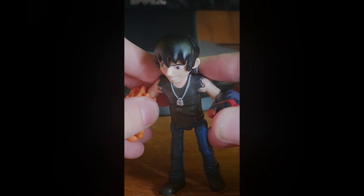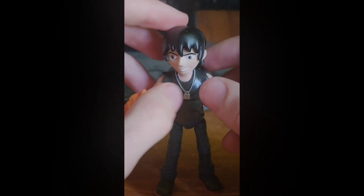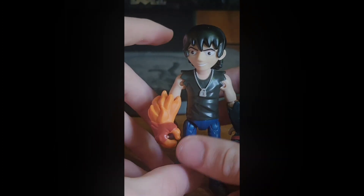Should you get the Kevin-11 figure? If you can find it in full pieces, yes. If not, yeah, you still should go for it. Overall, it's an excellent figure that you should add to your collection.